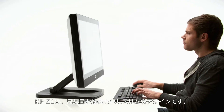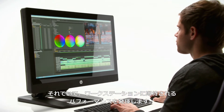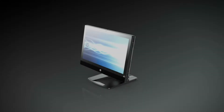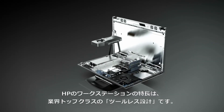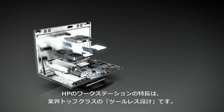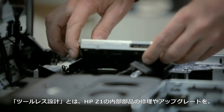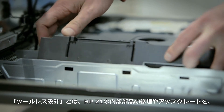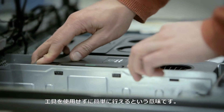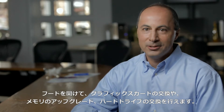When you look at the product, you say this is very sleek and very slim, yet the product itself has all the performance of a workstation-class product. One of the things we've led the industry in is the tool-less design, which means that in order to repair or upgrade most components inside the Z1 workstation, you do not need any tools. Plain and simple — you can pop the hood, change the graphics card, upgrade the memory, swap out the hard drives.